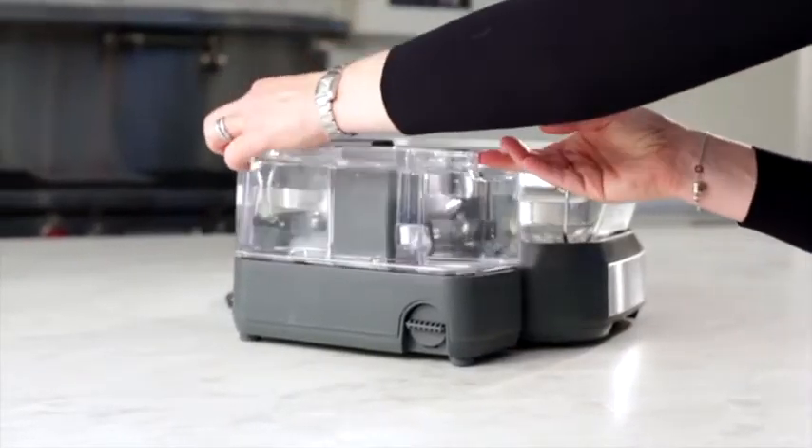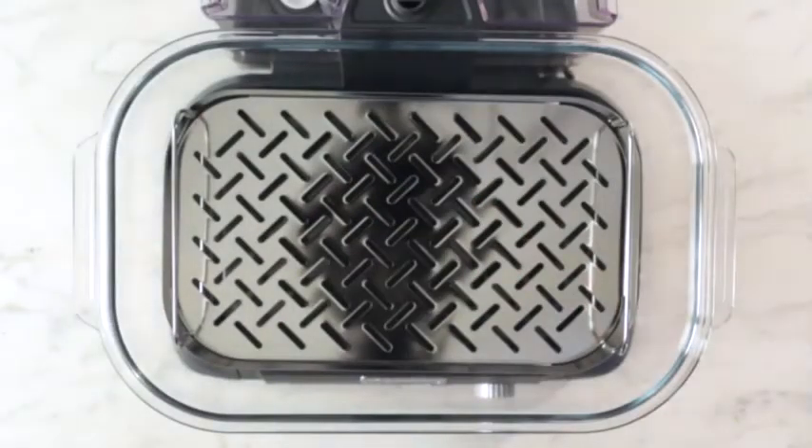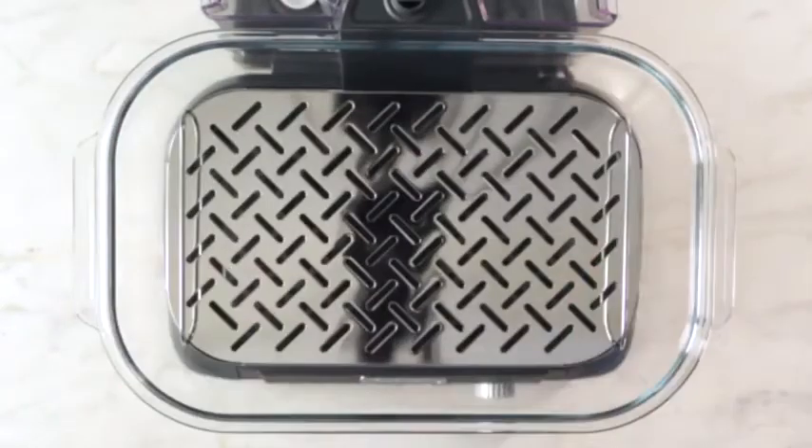The generous water reservoir holds one liter, enough to cook multiple meals. The stainless steel steaming tray can be used in two positions depending on the food you've selected.